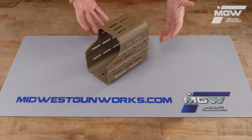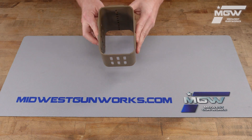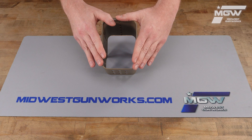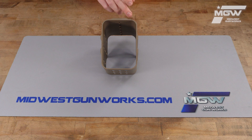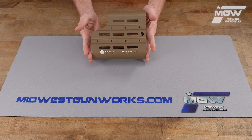The overall weight of this unit is 18.8 ounces. The internal dimensions are 5¼ inches high by 3½ inches wide and 6¼ inches in length.